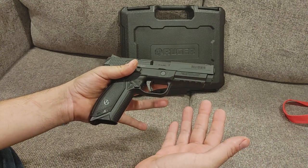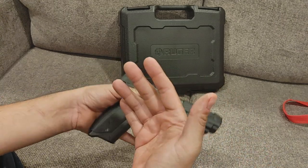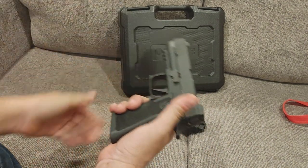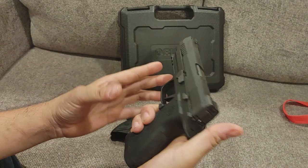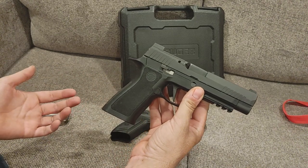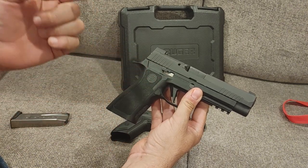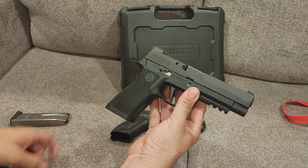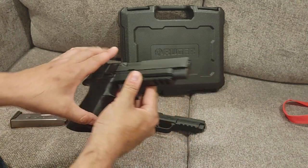This gun was originally conceived to compete for US military trials — naming it the 'American' maybe they did that on purpose to get it a little more oomph. Whatever the case, it was submitted. However, as we all know the SIG 320 wound up becoming the M17, which became the sidearm of choice for the US military. The M18 is a variant used by the Navy, and if you are of smaller stature you could request an M18, which is the compact version of the 320. We're going to use this gun to compare a few features to that one since they were in the same trial.